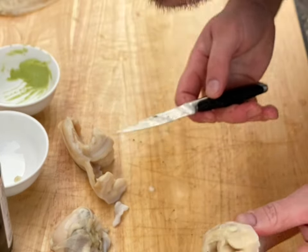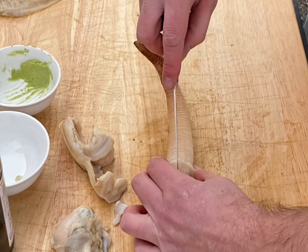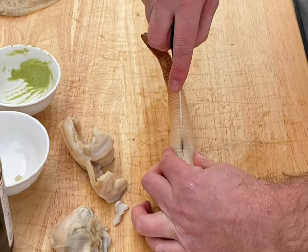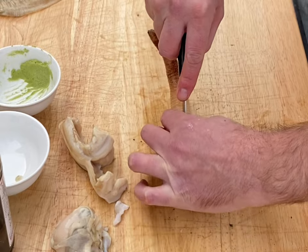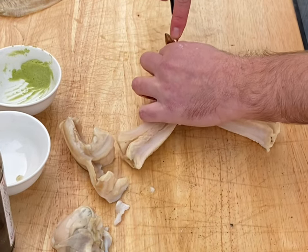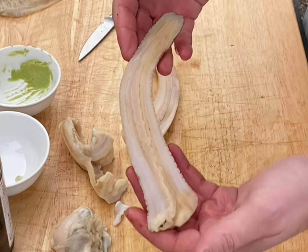Reminder: I don't know what I'm doing. Cut straight down the siphon — we're just gonna cut it in half, I guess.